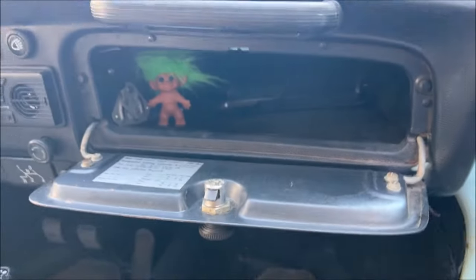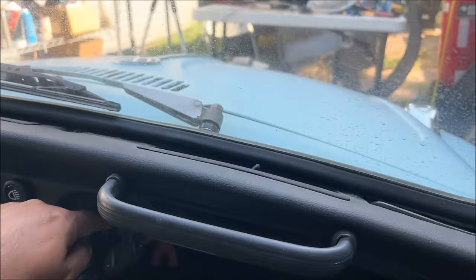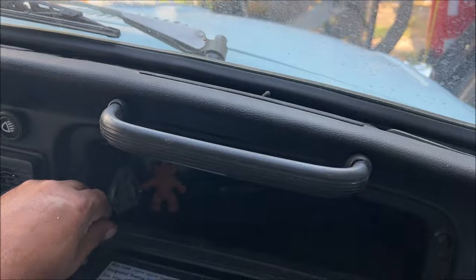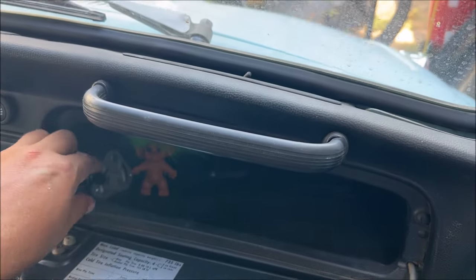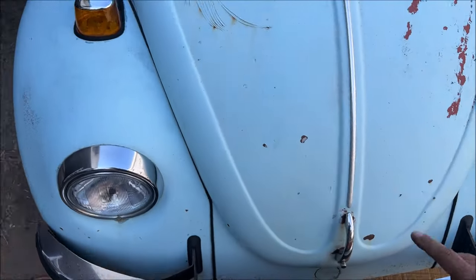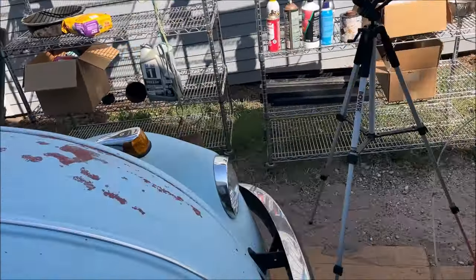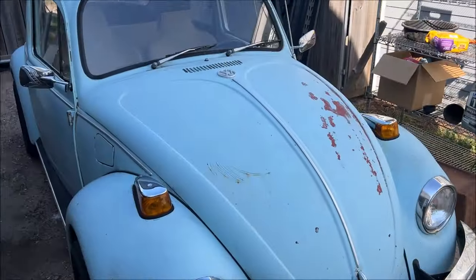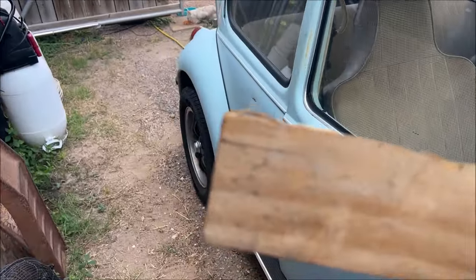Whenever we pull down it shouldn't be hard — we can adjust that spring if it is — but just with one finger. Oh, it's hard. Oh no, don't tell me it's broke. Maybe it was disconnected for a reason. They unhooked that spring for a reason. Now I've got to figure out how to open this hood.